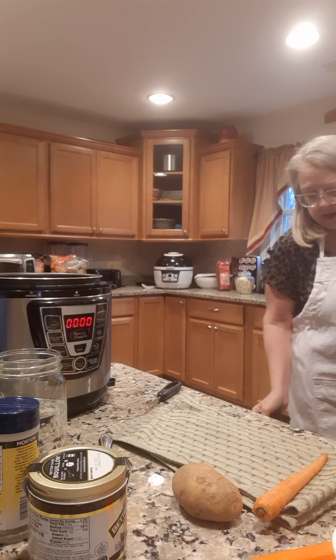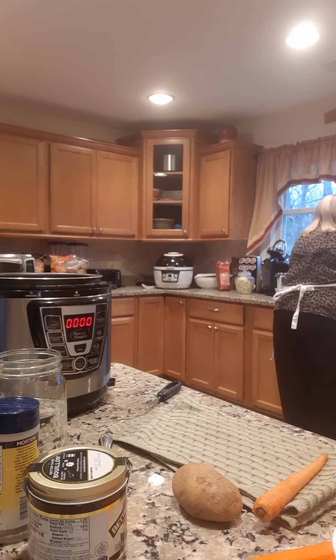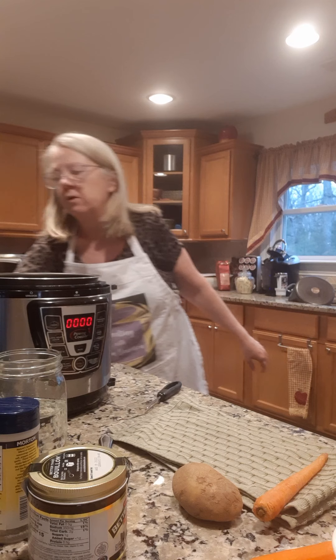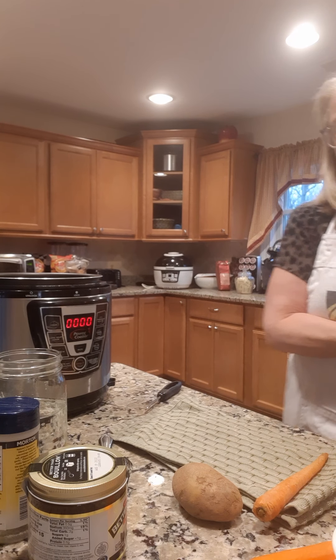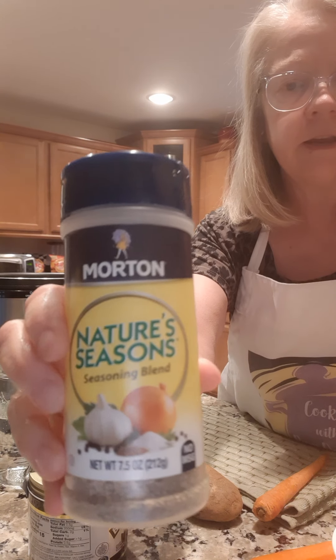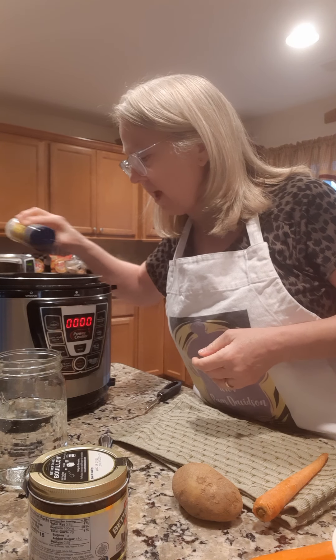I'm going to throw the knife and cutting board over in the sink, throw that away, and wash my hands real quick. All right, the beef is in there. Now I'm going to take a little bit of Nature's Seasoning — you can use any kind of seasoning you want — and I'm just going to sprinkle that all over that beef.